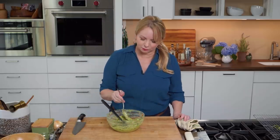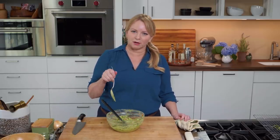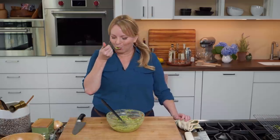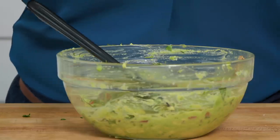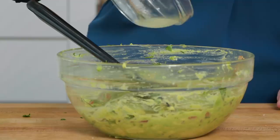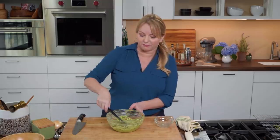Now it's time to give it a taste. I added salt with the onion and chili paste earlier, but we shall see if it needs more. I'm going to add a little bit more, and because I like it a little brighter, a bit more lime juice right in there too. You can add up to another teaspoon and a half.